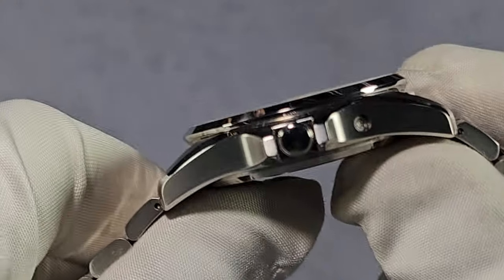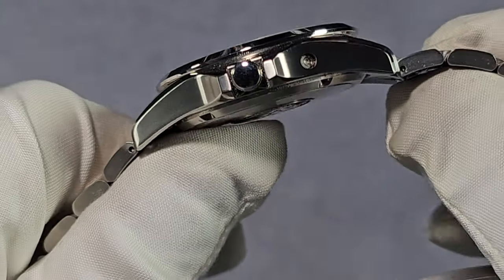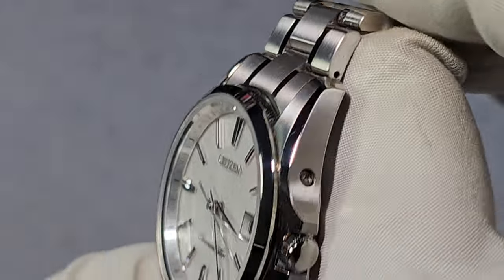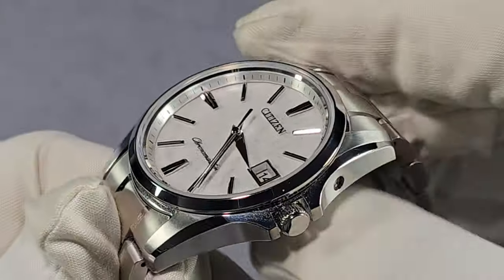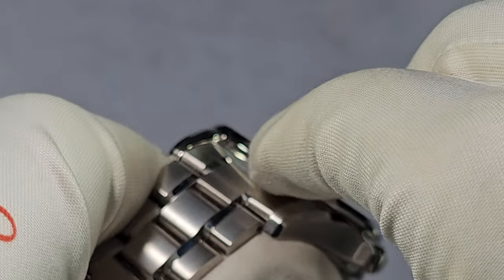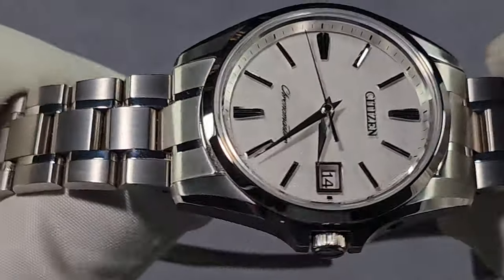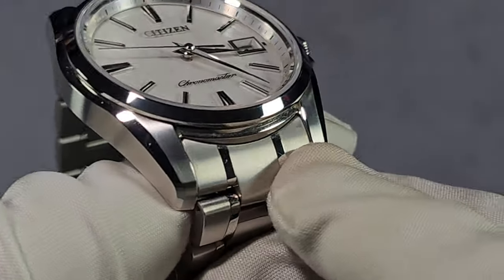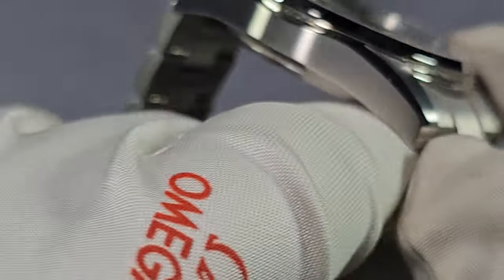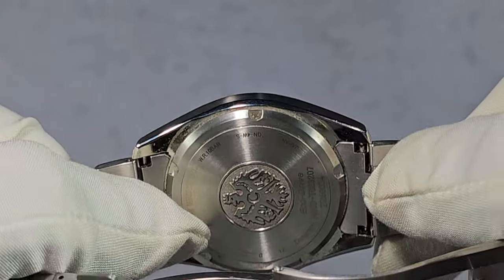Let's talk finishing. You have brushed finishing on the sides and on top. Then you have a polished, quite large chamfered edge that runs along the top — and it's got that Zeratsu polishing, so it's like a mirror. The bezel has a tiny bit of brushing along the bottom, but when you first look at it, the bezel looks fully polished — which basically it is. There's also polishing between the lugs. There's no undercut, but this watch is super slim and doesn't need to look any slimmer.